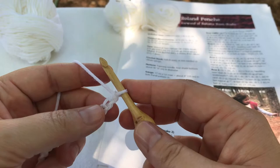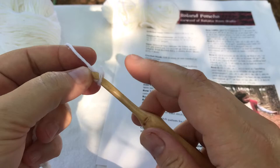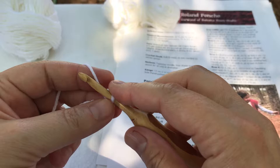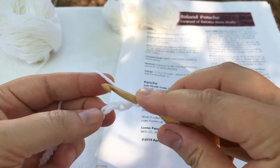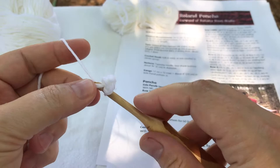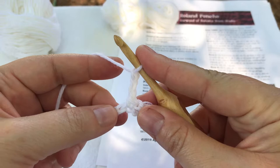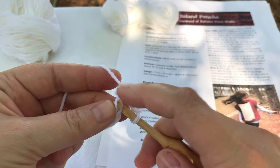Next my pattern tells me that I am going to single crochet in the second chain from my hook. So I'll be skipping the first one, inserting my hook into the second one and working a single crochet. Next my pattern tells me to chain one, skip the next chain, and single crochet in the next. So I will skip this one and single crochet here. Next I will chain three, skip the next chain, and single crochet in the next. So I'll skip this one and single crochet here.